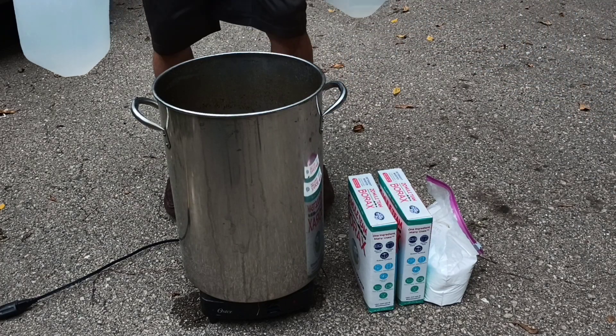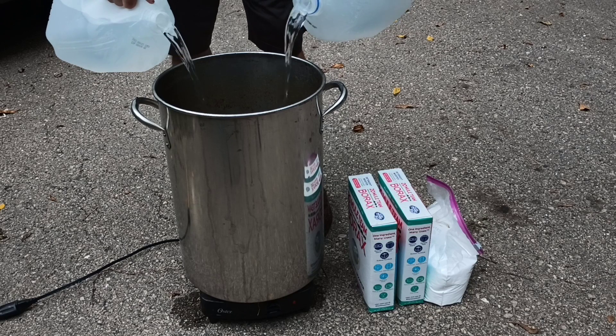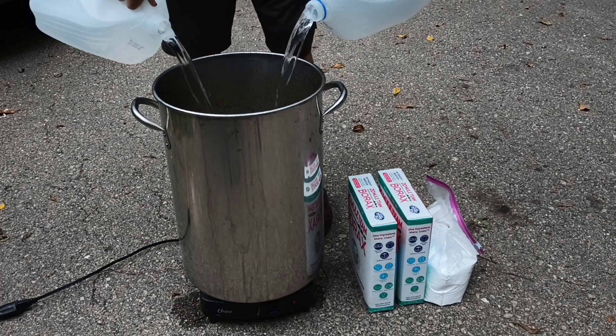What's up guys, today we're gonna be doing a crystal growing experiment. I do lots of crystal growing but I've never made a video about it, so today we're gonna be growing borax crystals.